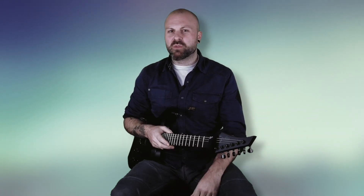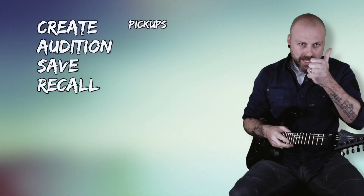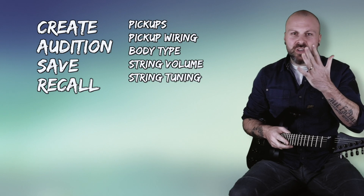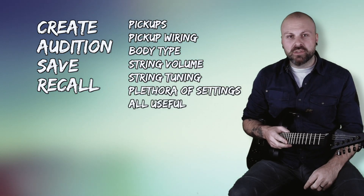Obviously, you can bend the rules of what's physically possible by being able to create, audition, save, and recall different combinations of pickups, pickup wiring, body type, string volume, string tunings, and a plethora of other settings. They're all useful.